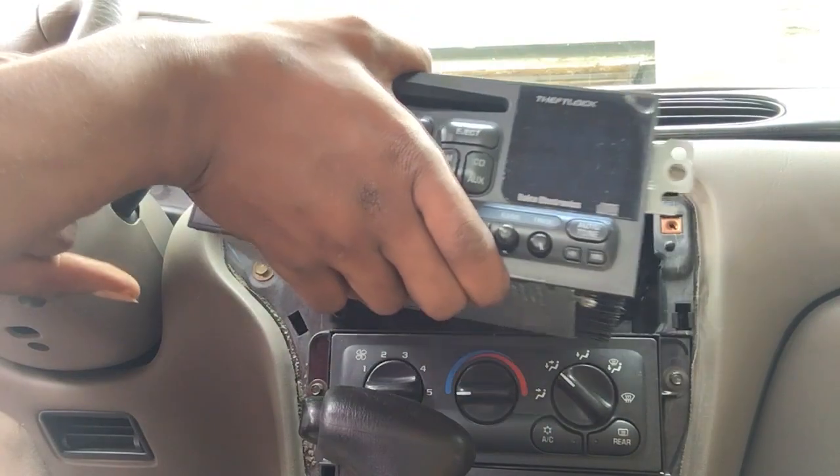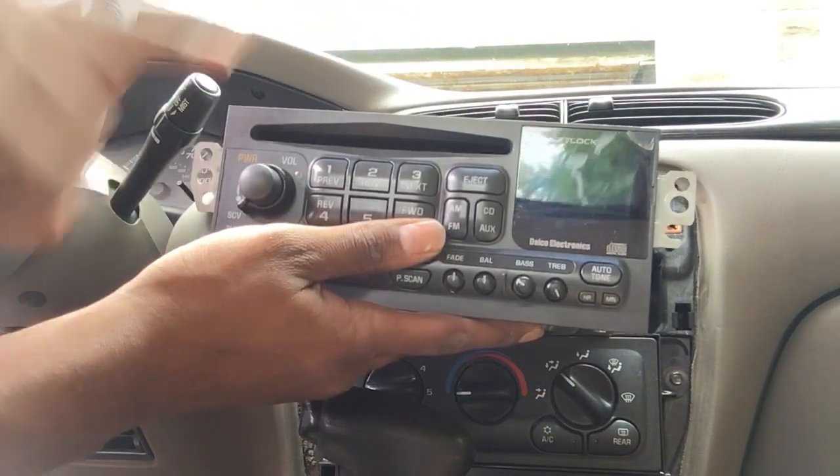There's two bolts I took out — two right here, right here.